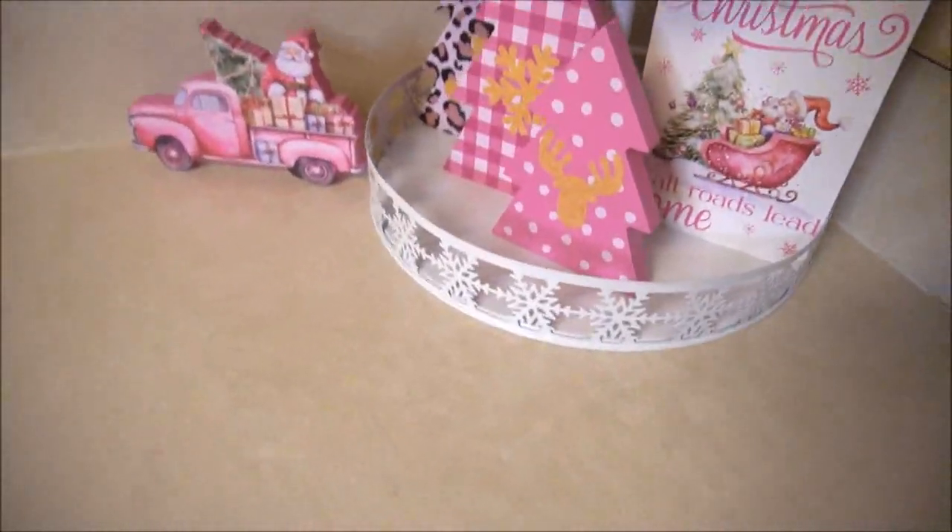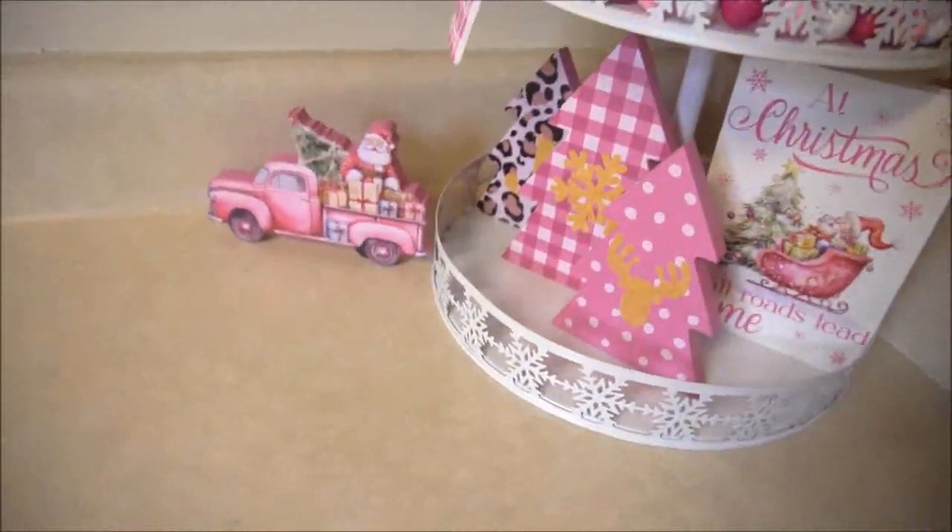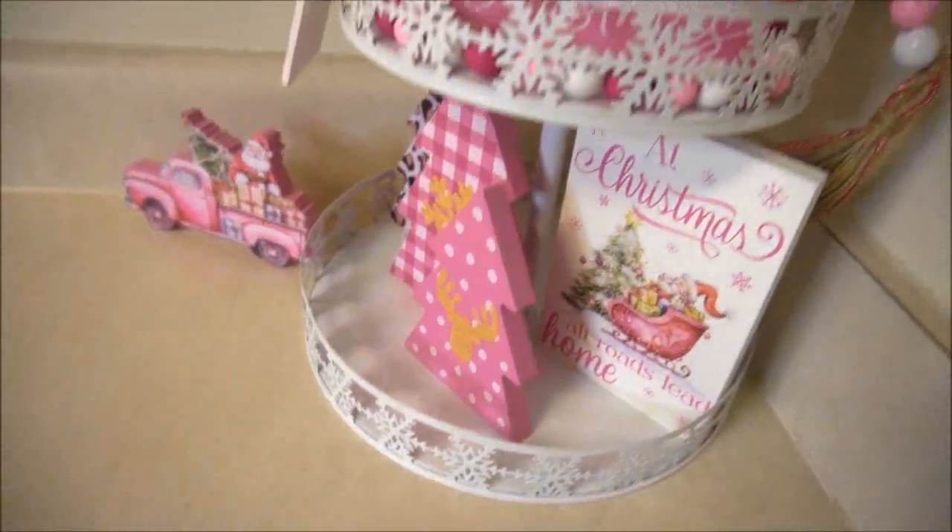Construct the tray and then add the items as you like, display on your counter, and this craft is complete.